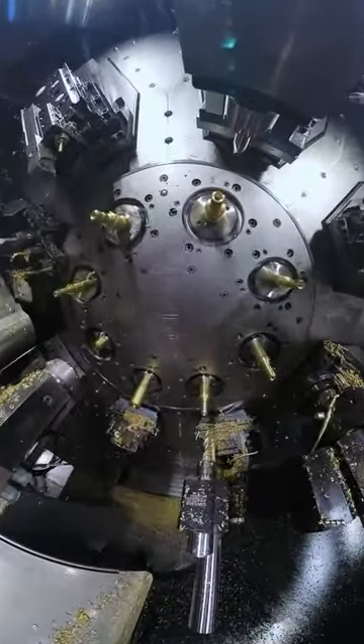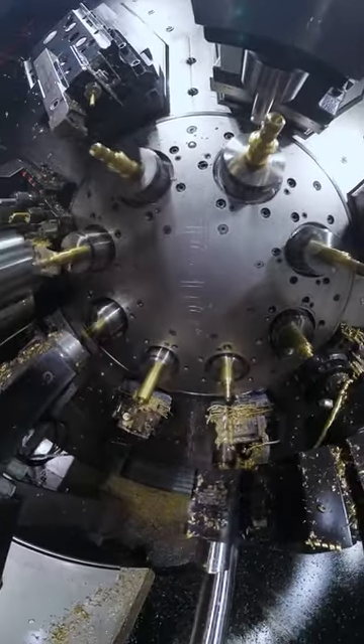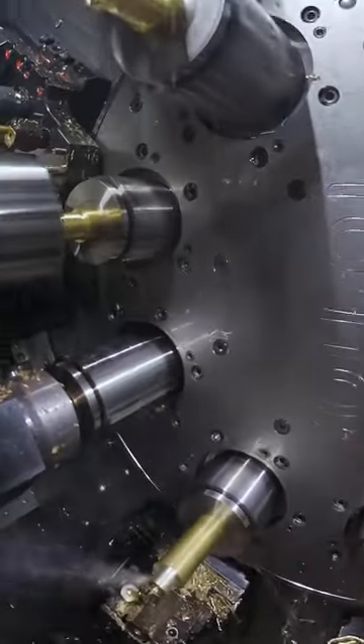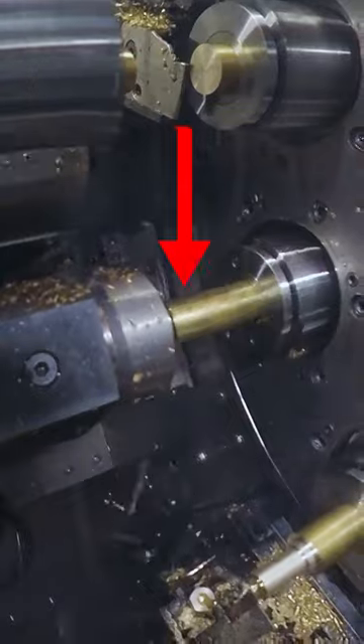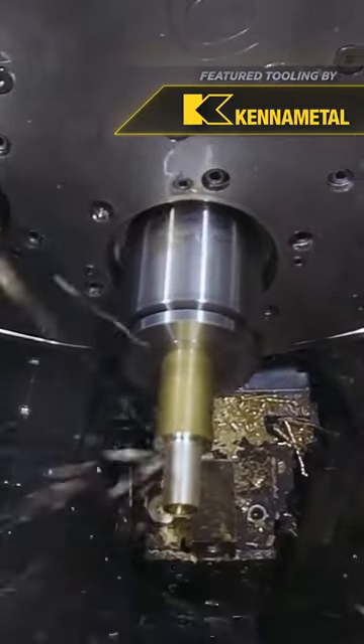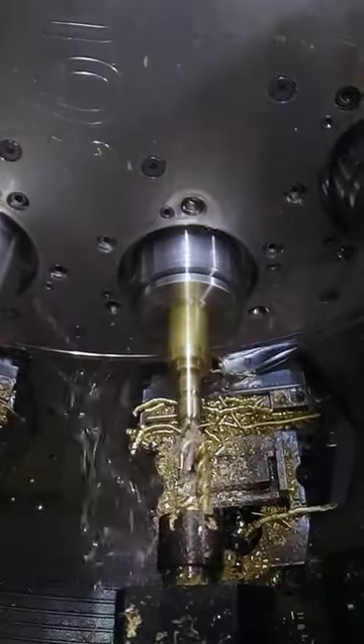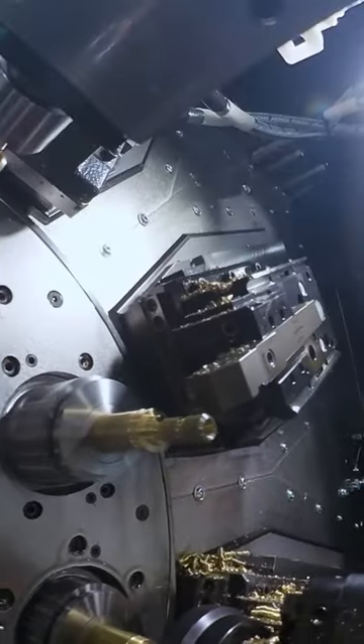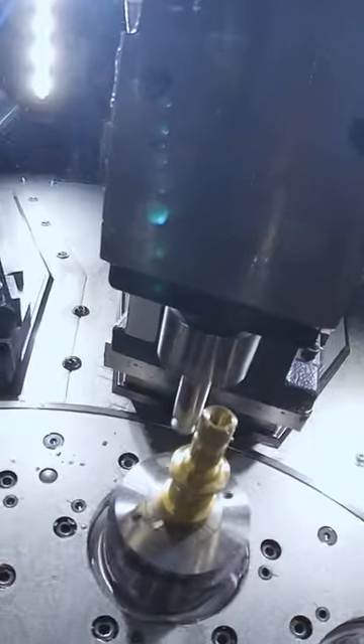Right here we have an eight spindle machine, and if you look at it when it's stopped you can actually see what each spindle does to the part as it progresses through. It all starts out at station one by pulling the material out and centering it. After that it goes to station two where it rough and finish turns. Station three is going to drill and tap the part. Station four is going to put a spline on it with this broach right here.